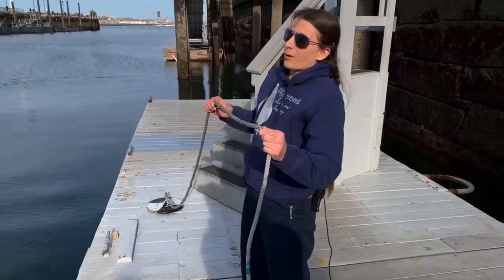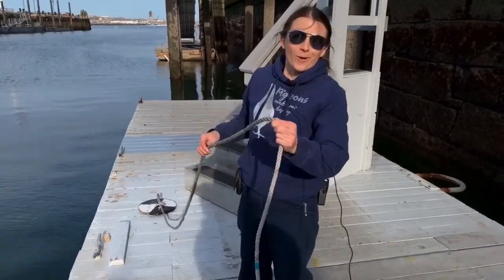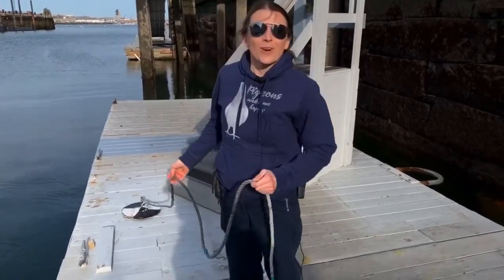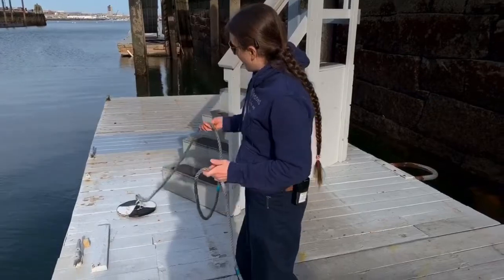So about two and a half meters — what's twice that? Somebody help me with the math at home. Dramatic pause. Five meters! Okay cool. So that's how this device is supposed to work.